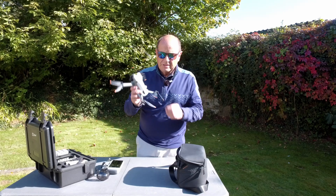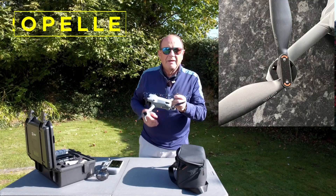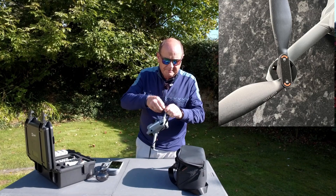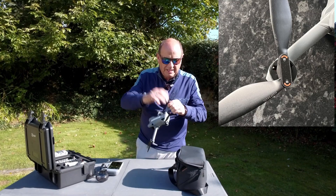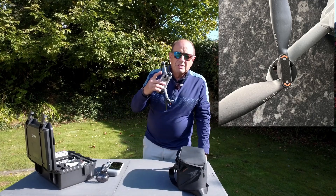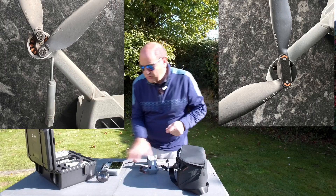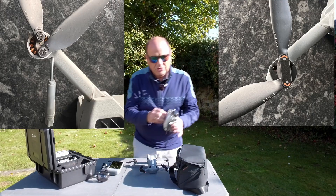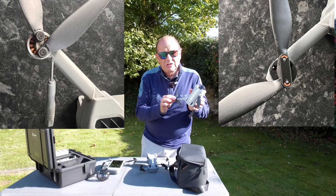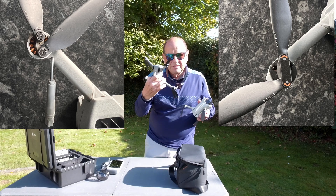The fourth major difference is the propellers — they are bayonet fittings like the Air 3S, they just push on and off very easily. They fold out as centrifugal props and are not like the old Mini 3 and Mini 4 props where you had to screw them in with screws on top, which were fiddly and could strip if you didn't use the right screwdriver. This is a major improvement.